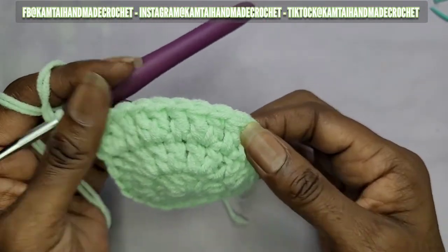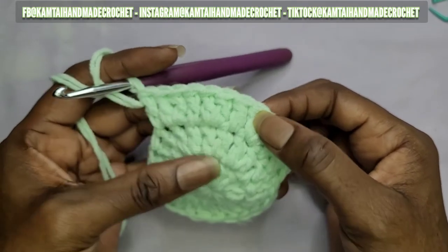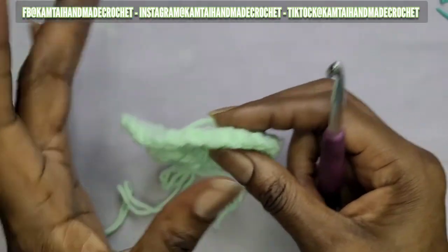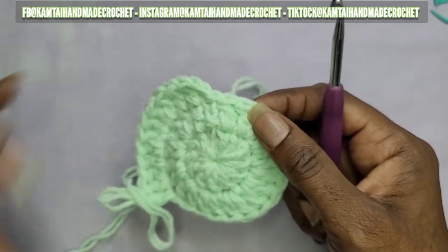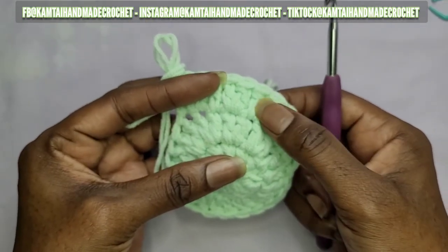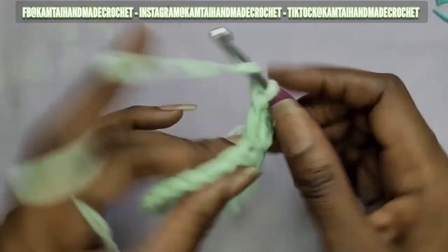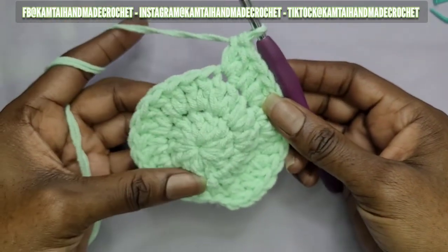Skip those first two stitches — don't count those. The pattern is: two double crochets in one stitch and one double crochet in the next stitch — that's your first group. Two double crochets and one double crochet — that's your second group. Do that for ten times. When you get to the end you should have one double crochet left. Unfortunately I cut that part out of the video, but make sure you put one double crochet in that last stitch. Count each section of two-in-one plus one as a group, repeat ten times.